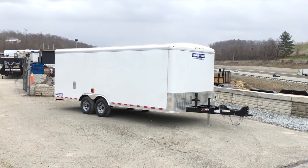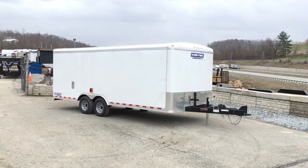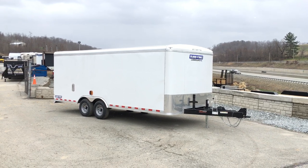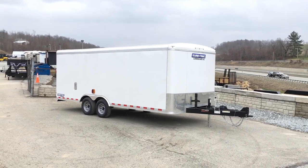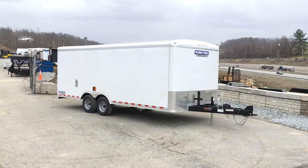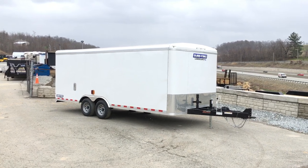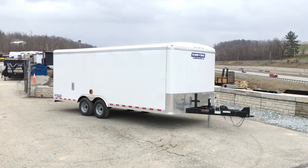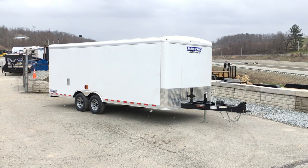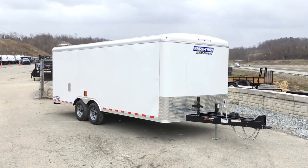Hi guys, this is Greg with Best Choice Trailers. Today we're going to take a walk around a Short Track STRLP — Short Track Landscape Pro Model trailer. This particular unit has quite a few options on it, which is why we took a video. We refer to this as the Brickman trailer. It's a spec, or very similar to a spec, that the Brickman company or Brightviews bought. It's a pretty loaded-up trailer — not everybody buys this exact trailer, but we do sell quite a few variations. Let's take a look around.